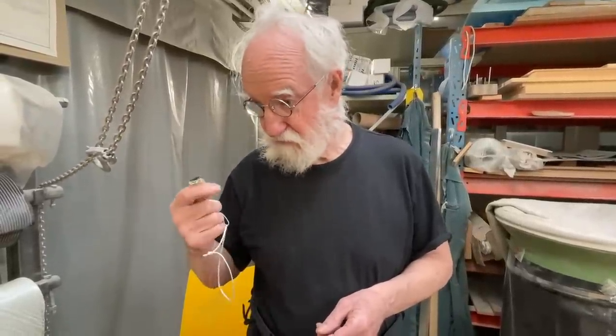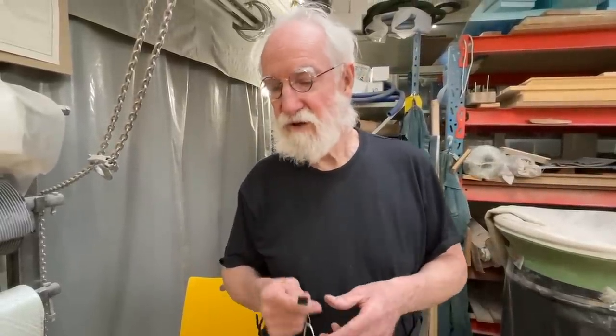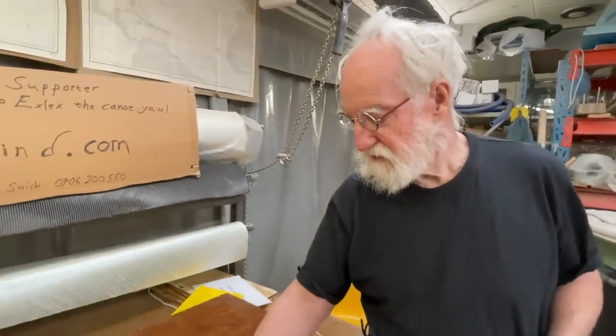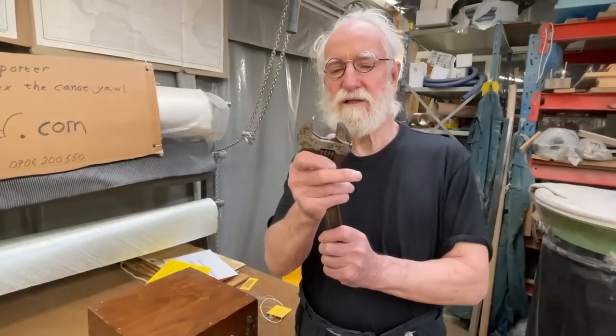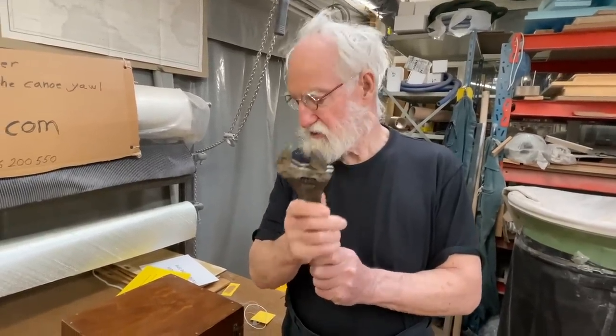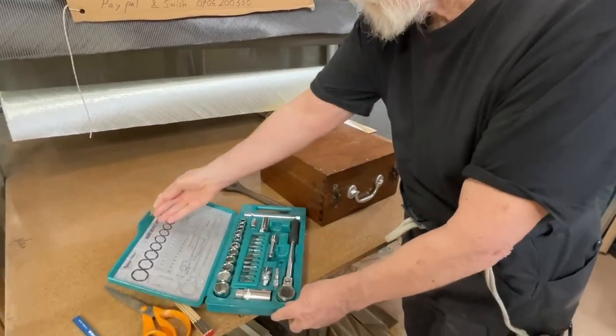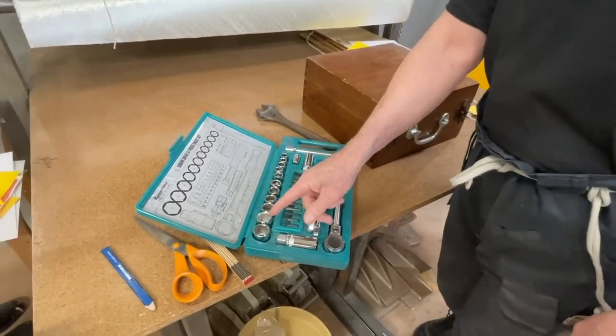So thirty-two — if you have two of these, it's sixty-four, and with three, five, ten, ten, that's three hundred twenty. And the ordinary sextant is a bit like a spanner — you can adjust it. But my sextant is a bit more like a socket set.